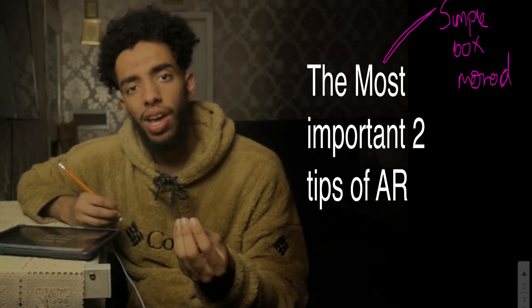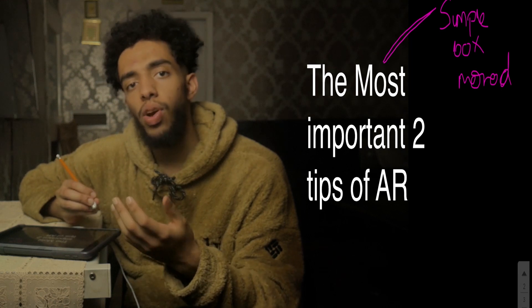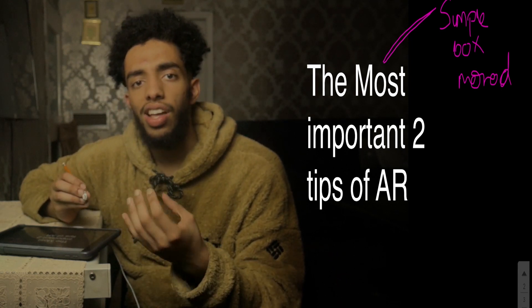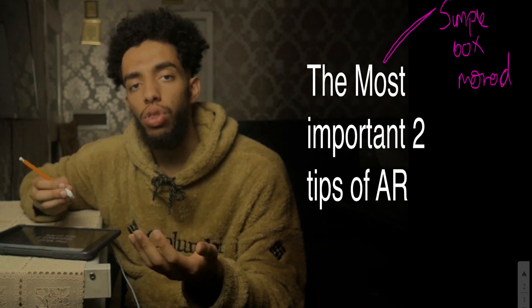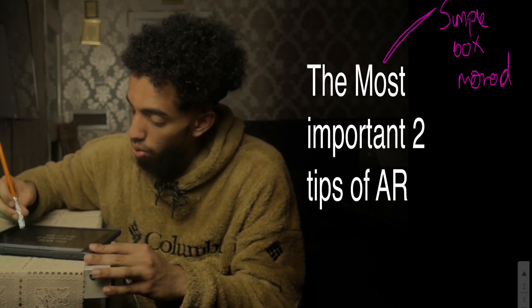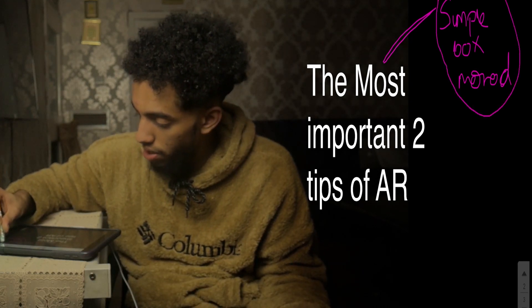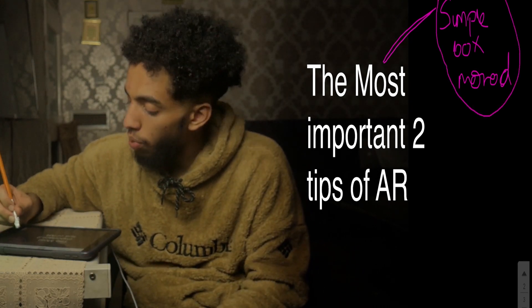By doing this, you'll be able to remove any red herrings that the UCAT question-makers have deliberately put in to distort your thinking and make you spend longer on the question. The simplest box method is something you should begin with straight away — there is no substitute for using this method.